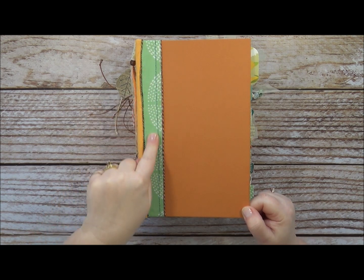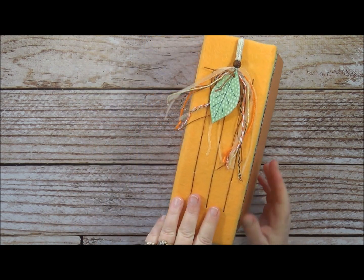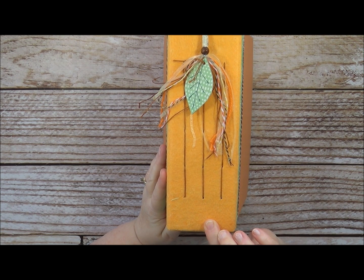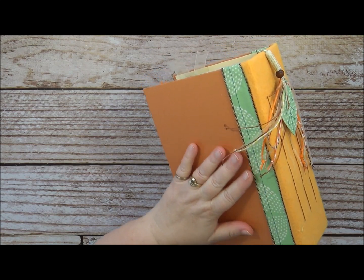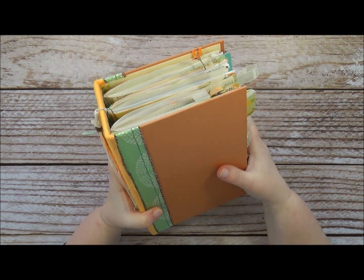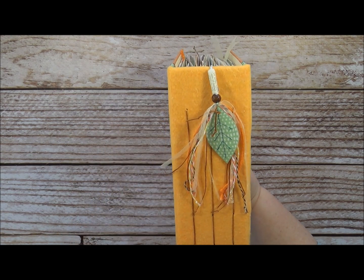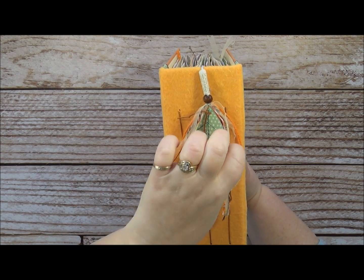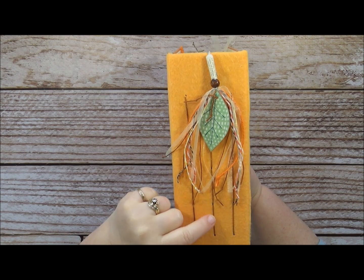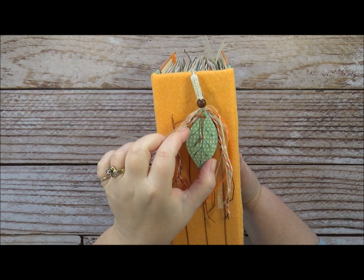I'm going to give you a few pros and cons on this project and explain why I'm going to drift off my own self-imposed challenge on the next two. This is the book I bought from Dollar Tree. This is a portion of the vinyl bag, some of the baker's twine, the chamois, and the book spine. I had to take the book apart and the pieces in here are the back of one of the paper tablets.